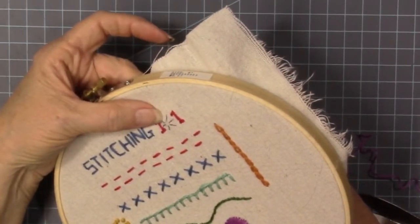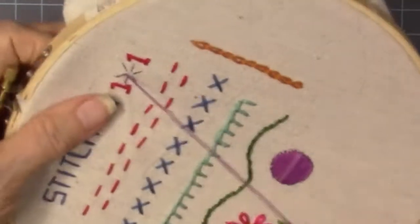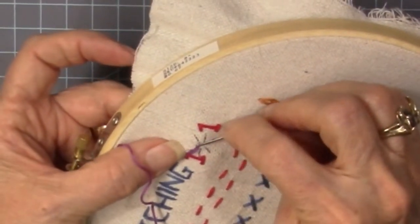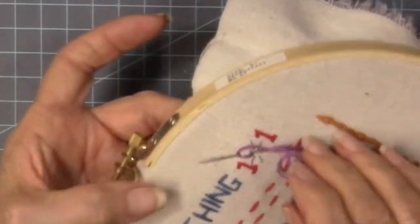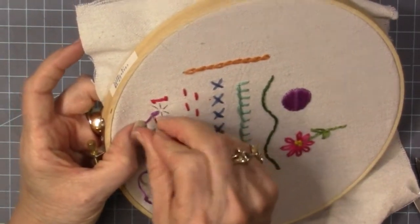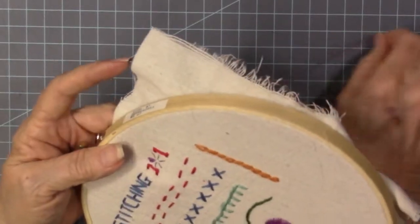For the zero — I could have just done four stitches for a zero, but what fun is that? So I changed thread, put in some purple, and I'm going to do lazy daisy stitches. You're going to go right down where you just came out of, pick up that fabric, loop that thread underneath, and then go over the top of that little loop to stitch it down and create that petal. I thought that would be a lot more fun than just doing a plain zero in Stitching 101.